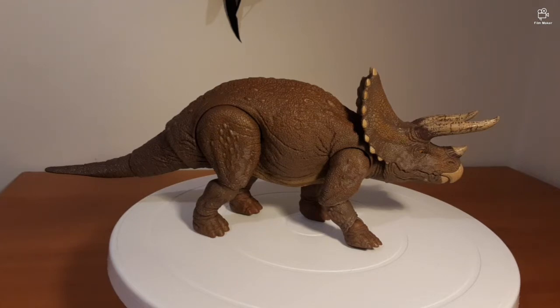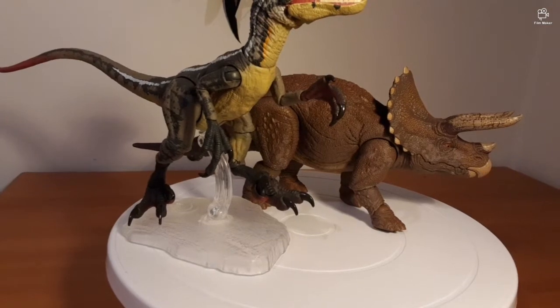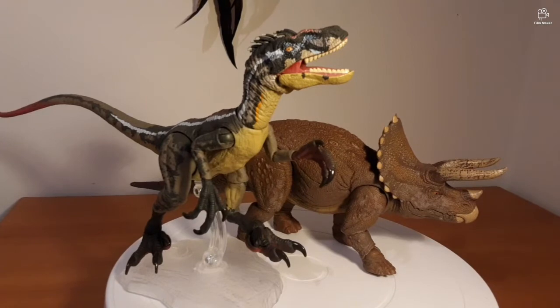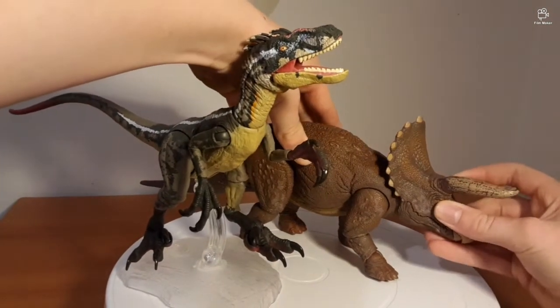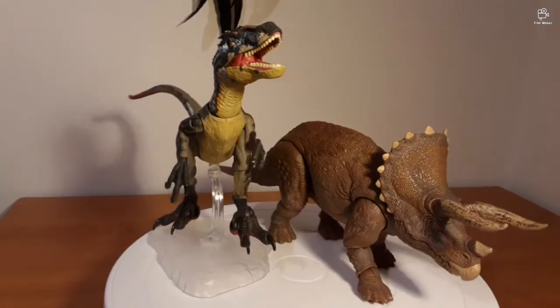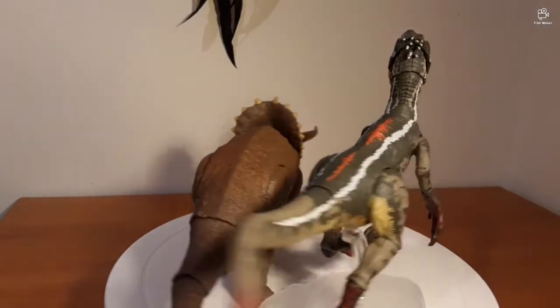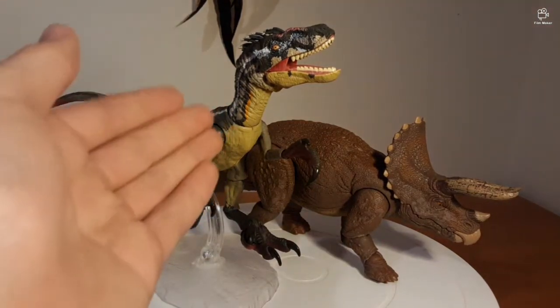Now let's get some comparison models. The first comparison is the Amber Collection Velociraptor. I might actually do a re-review of this with my lights. It's pretty big compared to the Trike — a pretty interesting scale difference considering this is a Velociraptor. But this is one of my most prized possessions.